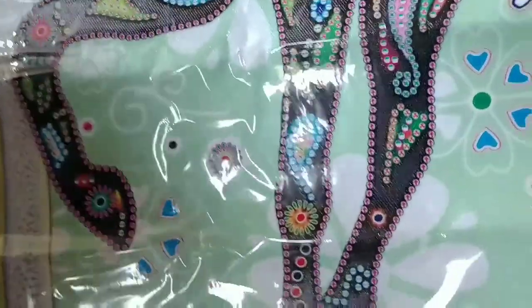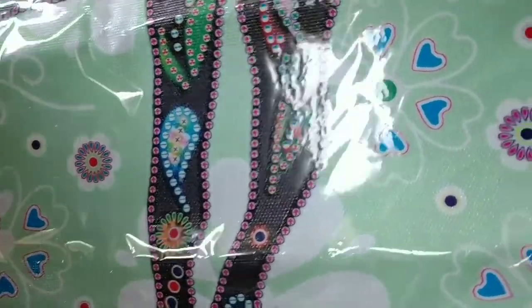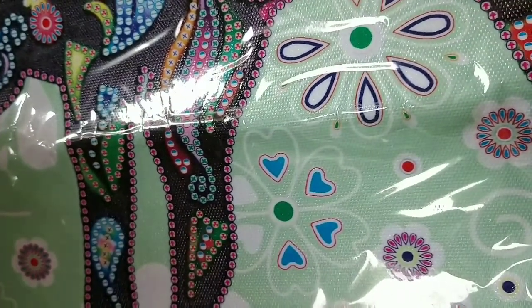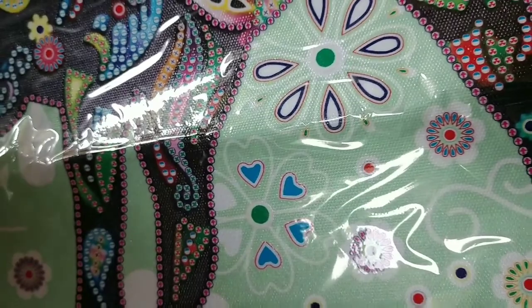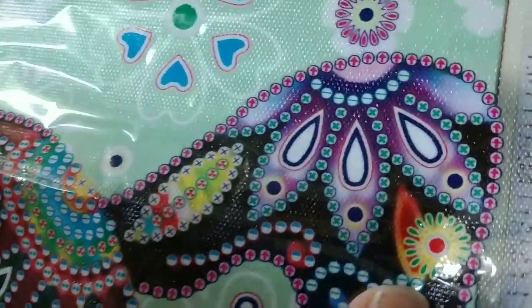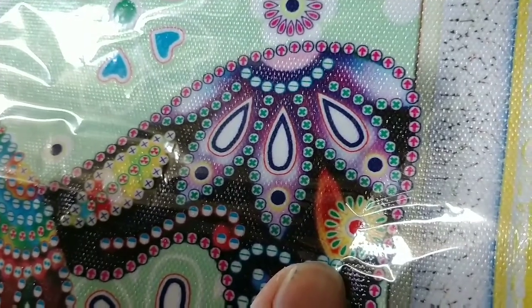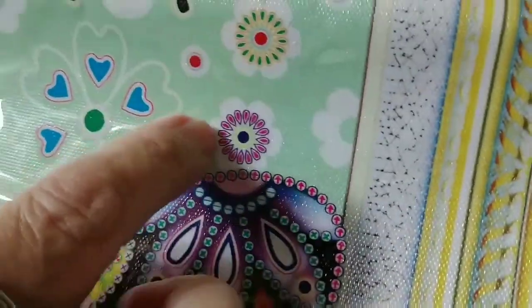Everything's clear — sorry except for me bumping the camera — but everything's clear and easy to do. Look at those blue right there. You know what those are? Hearts. Yep, we're going to get some hearts in this one, and I can already tell I'm going to get some little itty bitty tiny teardrops or something. Those little green ones are going to be itty bitty, and they're up here — oh my goodness.